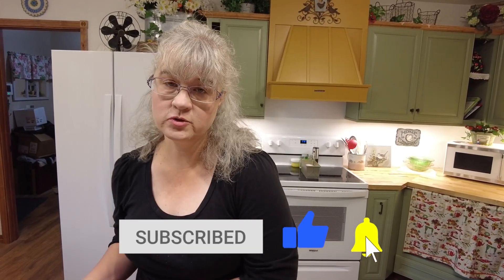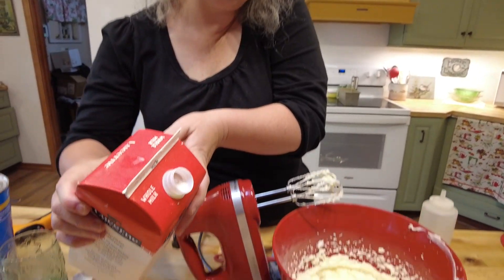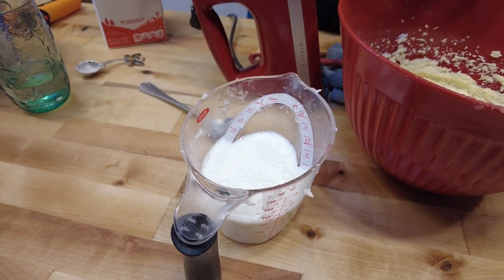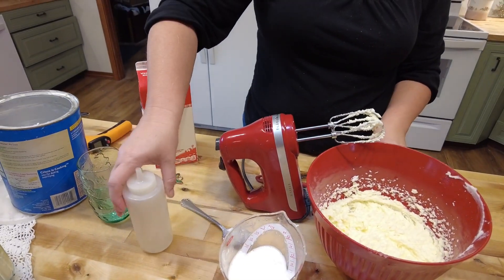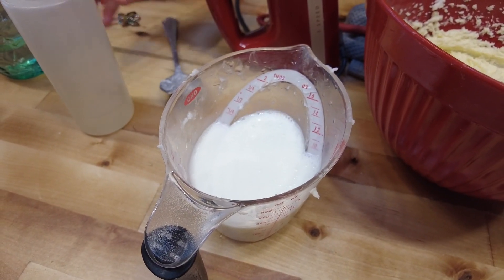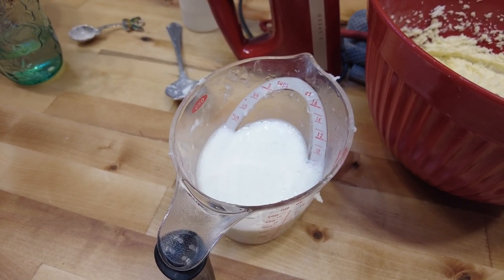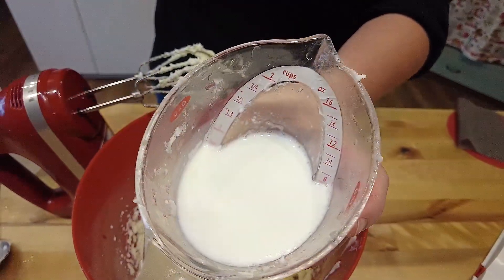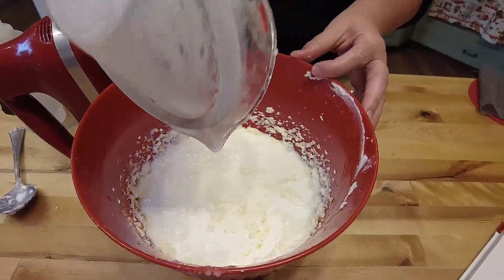I do not have buttermilk on hand - it drives mom nuts when I do this recipe because buttermilk does actually work a little bit better and taste a little bit better, but I almost never have it on hand. What I do have is sour milk, and sour milk works great in this recipe. If you don't have sour milk, just add a teaspoon or so of vinegar in your milk and it will sour it, giving you the acidity you need. You only have to wait about two minutes - not very long. You can see here it's starting to curdle a little bit, and that is your sour milk or buttermilk substitute.